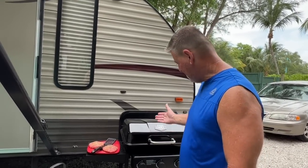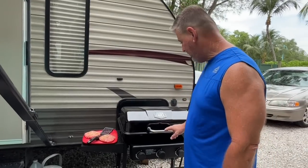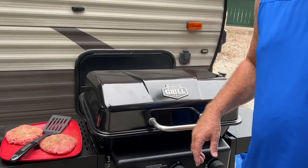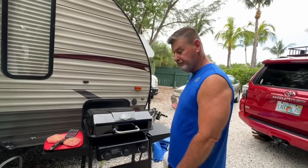Hey, how's it going everybody? Sarasota Tim. Listen, I got a brand new grill I wanted to show you guys. For some reason yesterday, my red one stopped working.